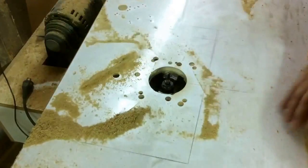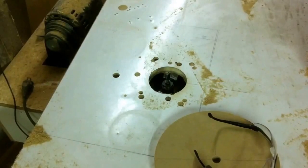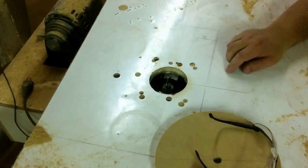Now all I have to do is lower this bit down in the table. I'm just going to use the same bit to plow the groove — it's a rounded-over bit, actually it's a cove bit.